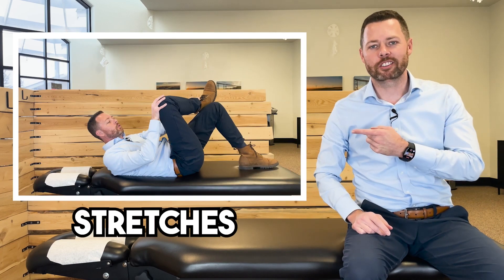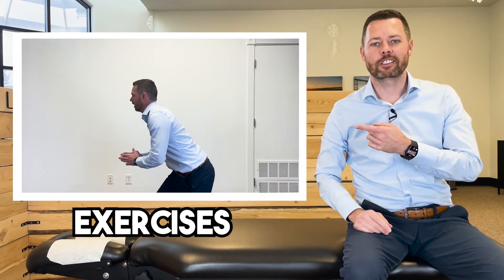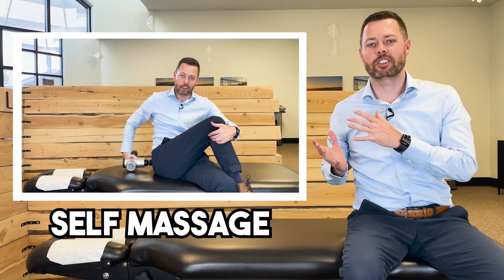When we're tackling piriformis syndrome, today I'm going to give you stretches, we're going to go over exercises, I'm going to give you self-massage techniques, and at the end of the video I'm going to give you some things to not do to make sure that you can overcome this once and for all.